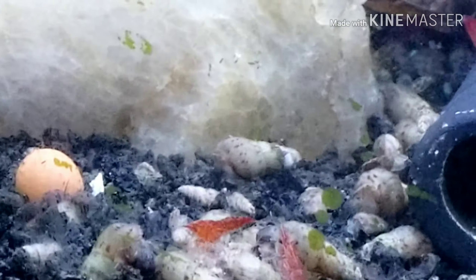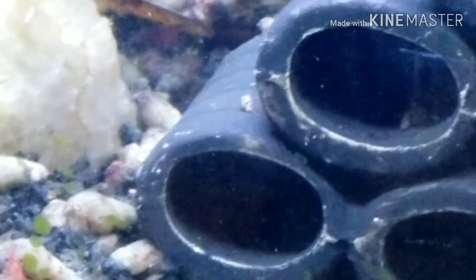And of course some cute little baby red tail cats. Some cute little tiger shovel nose. Got a really big gold tiger datnioid, and then over here a little silver tiger datnioid — got a bunch of datnioids in this week.